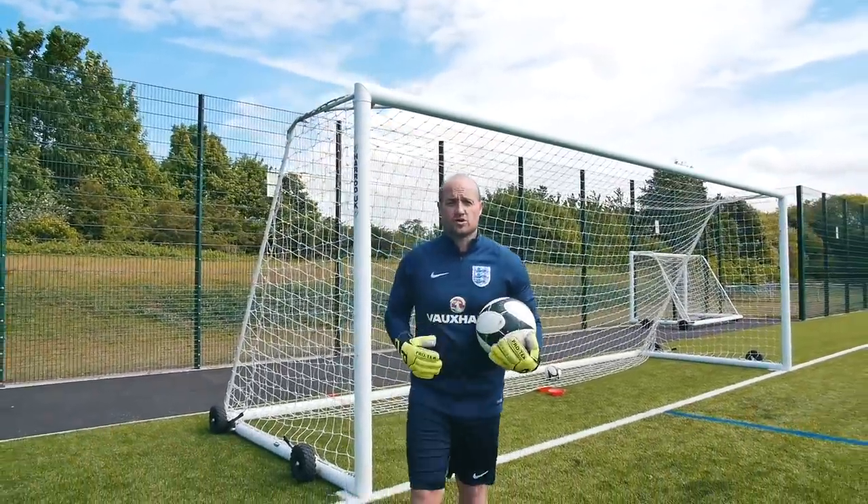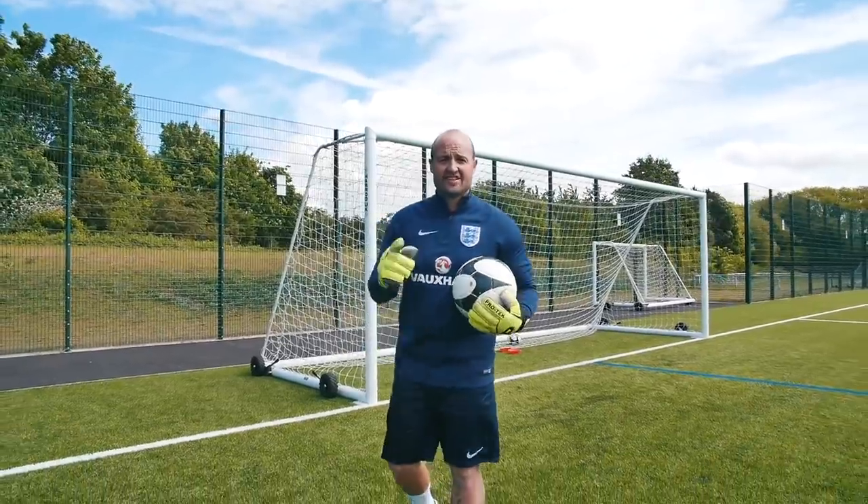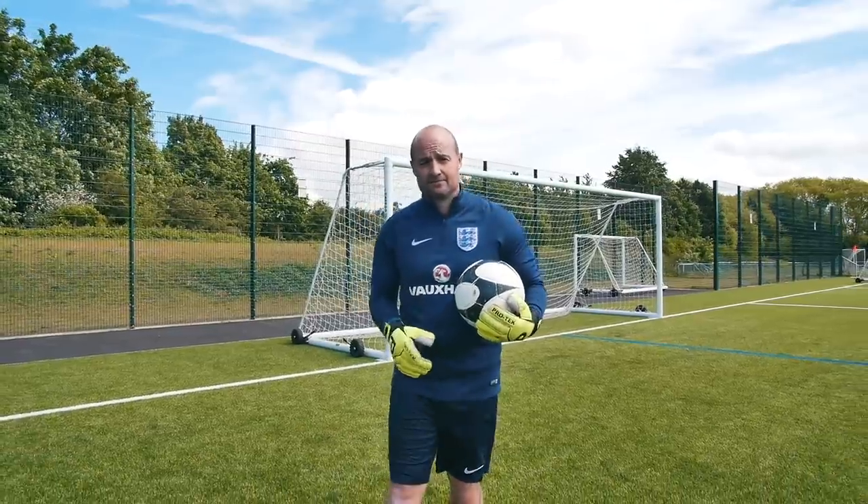My name is Dean Neal and I'm head coach at the very successful Pro 1 Goalkeeper Academy based here in England. This is my tutorial channel to help improve your talents and your development as a goalkeeper. Enjoy.